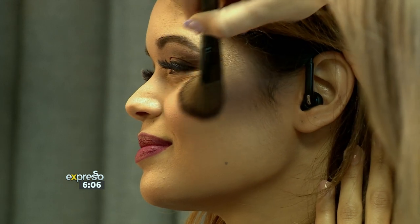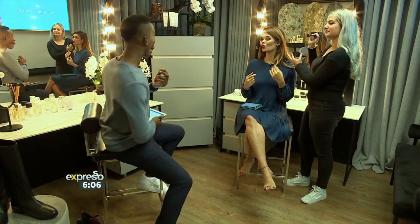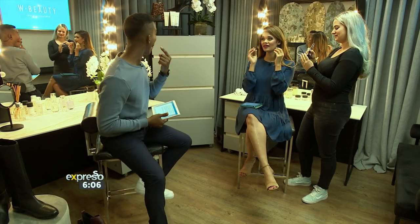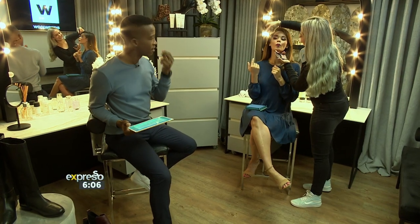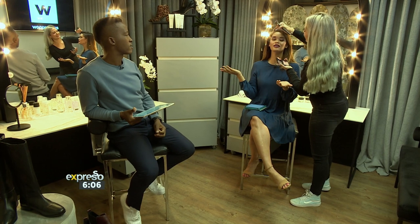Is that an old-school thing where ladies would go like this? Oh, some people do, but some people know where the apples of their cheeks are as well. It's very difficult to talk — there's the apples. And you get it from there. It's just a light application. There we go, a little bit of blush.